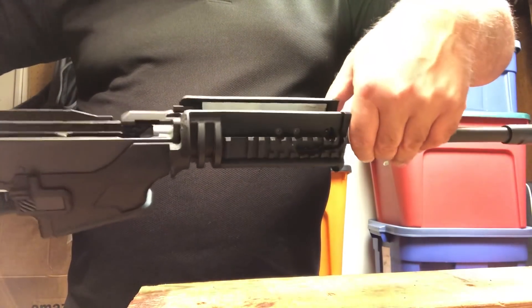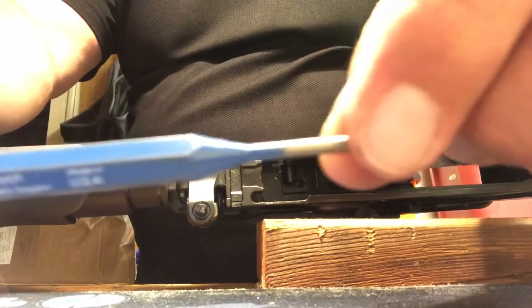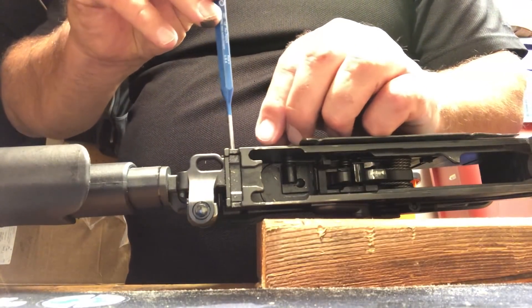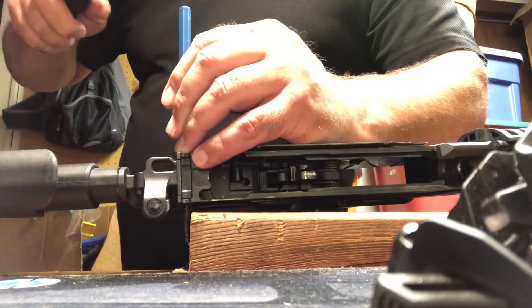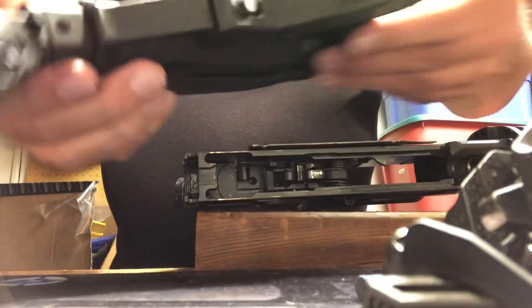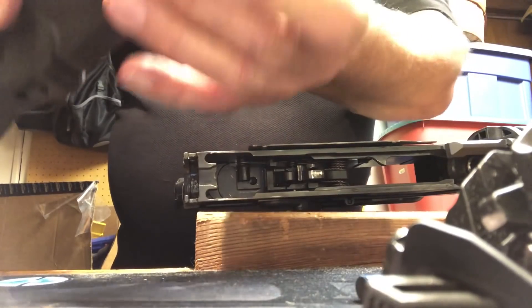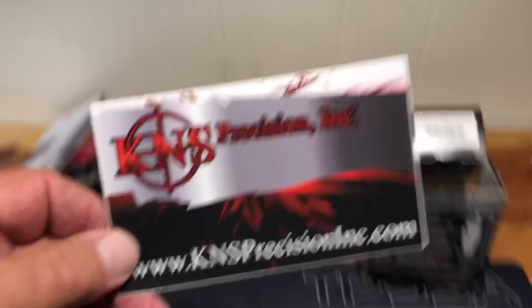What we have here is a bolt that holds this on. As you can see, I'm using a one-eighth inch punch and we're going to drive that out. That's come out, and you'll notice now that this just wiggles right out. You can see how that all works — that's one piece and you can see the spring there. Like I said, it's a lot of weight and a weak link that I don't need on my rifle.